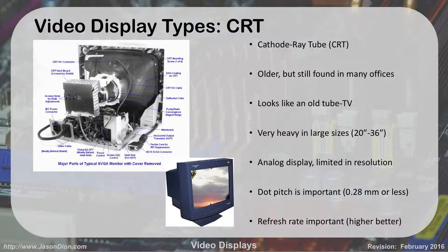CRTs are analog, not digital, so they're very limited in resolution. Even if you have a very large one, the resolution is not going to be very high. Dot pitch is how we measure the quality of them. Something like 0.28 millimeters or less is good. The images are made up by a series of dots on the screen, and the size of the dot makes it more or less blurry. A larger dot pitch like 0.36 means a bigger dot and a blurrier image. A smaller dot pitch like 0.28 or 0.24 gives much tinier dots and a clearer image, so you want a smaller number.